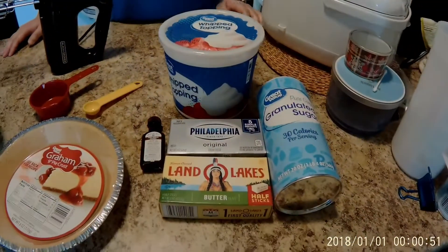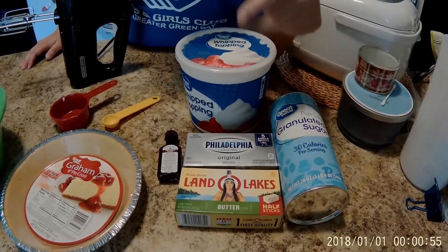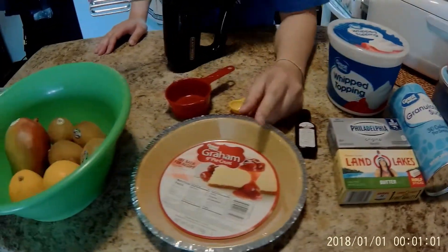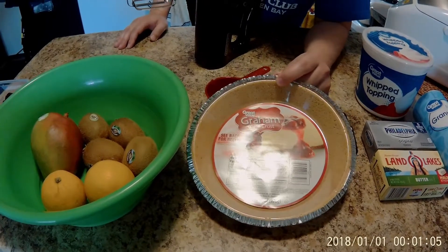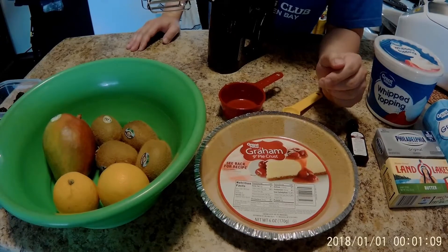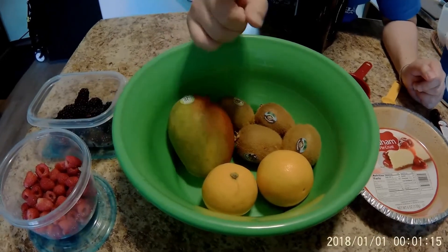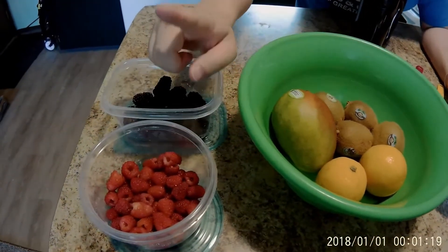We are going to be needing some sugar, some butter, some cream cheese, whipped cream, and vanilla extract. You can get your own pre-made pie crust or make your own with graham crackers and just go to the oven and cook it for a couple minutes with butter. Then you're going to need some fruits — we're going to do a mango, oranges, kiwi, some blackberries, and some raspberries.